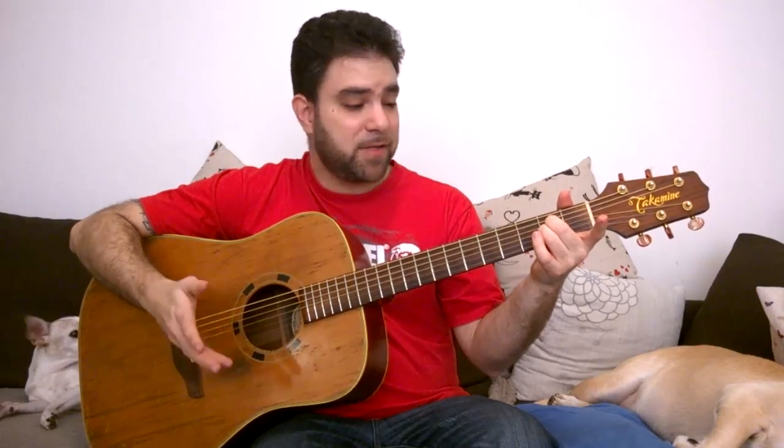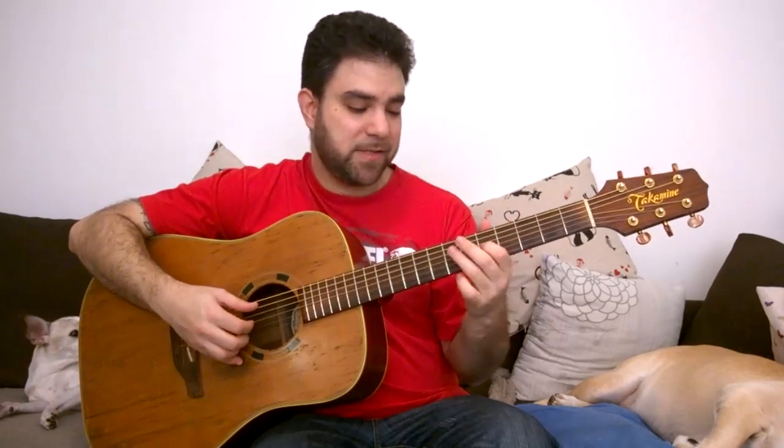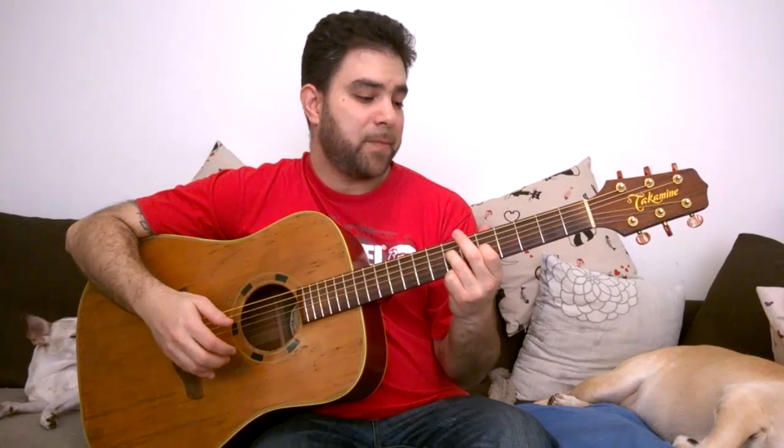If you open the B string you have no third, so this is a sus2 chord. But if you include the third — the minor third — you get this interesting sound. You can actually get interesting sounds everywhere. For example, if you bar anywhere and open the strings, or just take the bar off, you're likely to get an interesting sound.